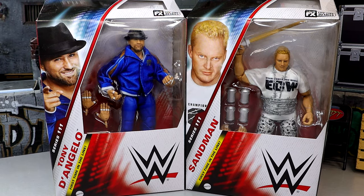What is good everybody, today we are wrapping up our WWE Elite Series 111 reviews with the Sandman and Tony D'Angelo, both first time on the line, both two guys I've been waiting for.